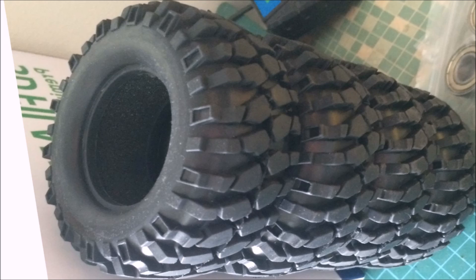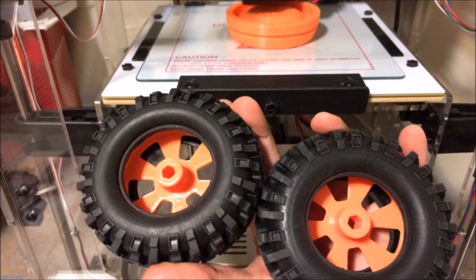As for the tires, they have a 95mm diameter and 36mm width. I got these neat-looking tires for less than $10 from AliExpress. For the rims, these are 3D printed again using the downloaded files.